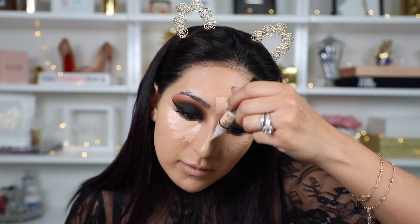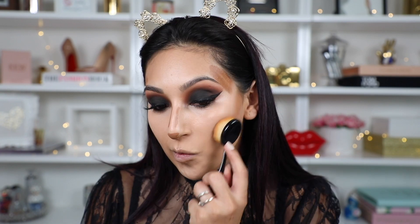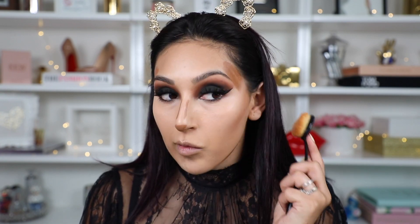For my concealer I'm using this one from LA Girl — their Pro Concealer in the shade Natural. Another new product I want to try out is this one from Wet n Wild: their contour sticks. I've never tried it — I want to see how well it blends. This one is called Where's Walnut — so cute, I love the name! I'm going to be using this to contour my face. Oh, it's pigmented — not bad, not bad!